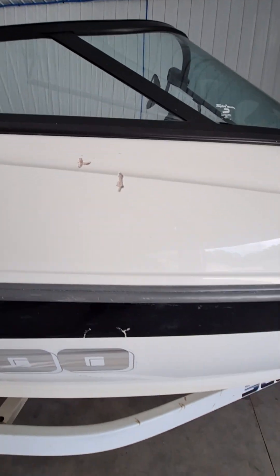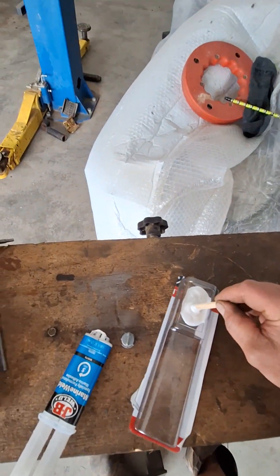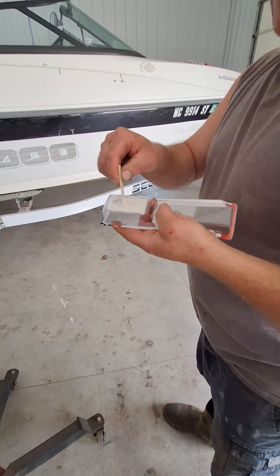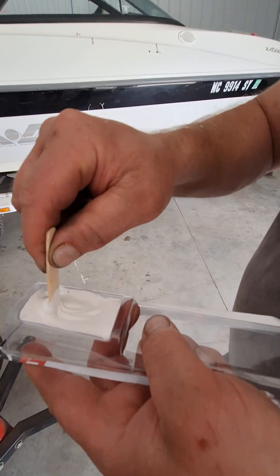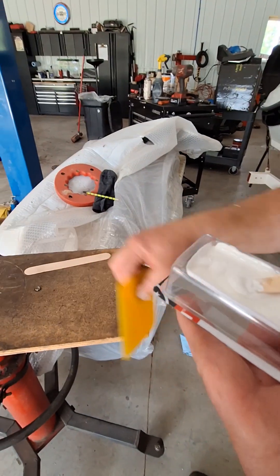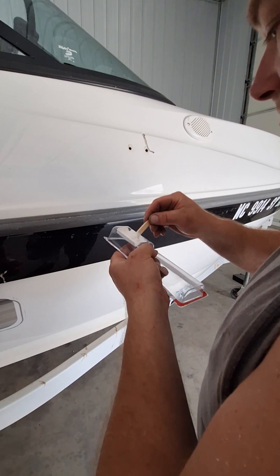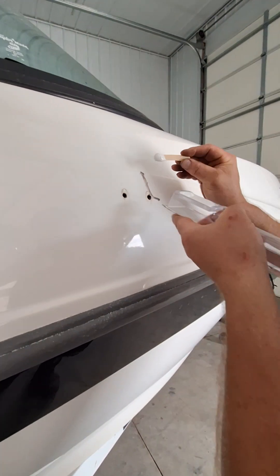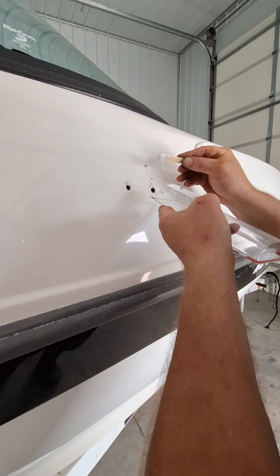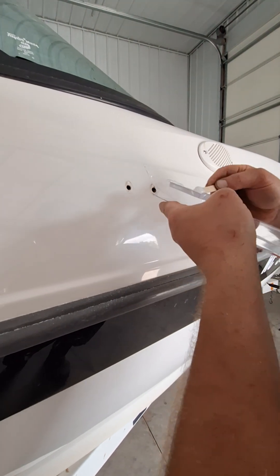Let me get this epoxy mixed up and see how it spreads on. Yeah, she's pretty white — stir this up real good. This is what it turns, what it's looking like. Got my camera guy now — camera boy. I cleaned everything with alcohol. I don't know, let's see what this looks like. I didn't check how much working time this epoxy has. I can mix up some more if needed.